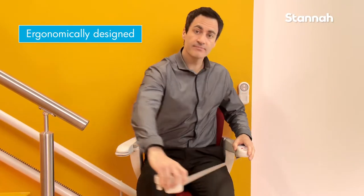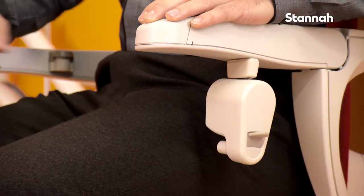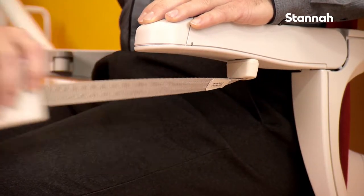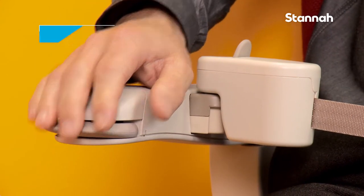For your safety, Stana's ergonomically designed standard seatbelt can be operated simply using one hand. It is positioned in front of you just underneath the armrest and is fastened and released with the click of a button.